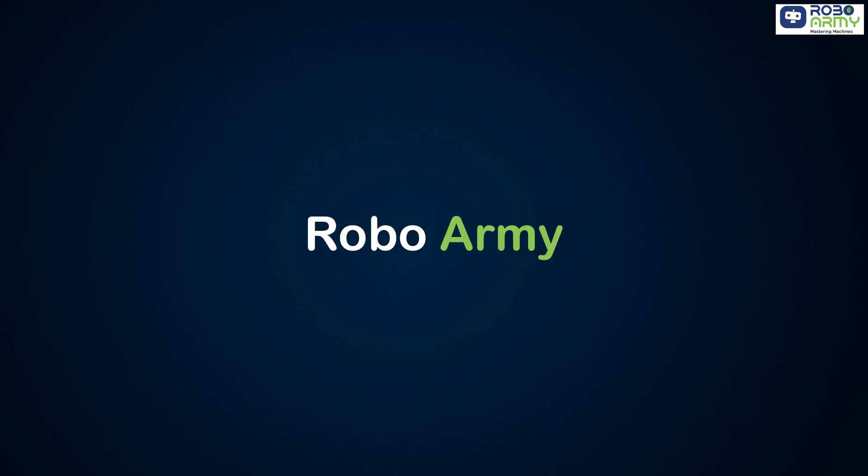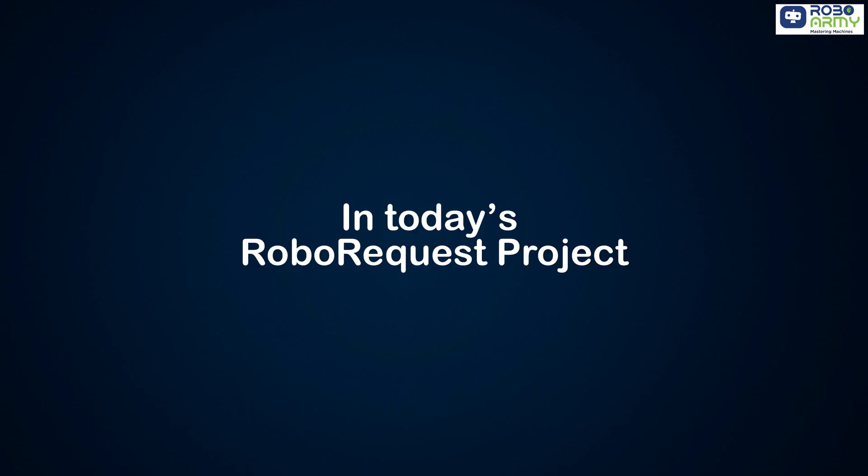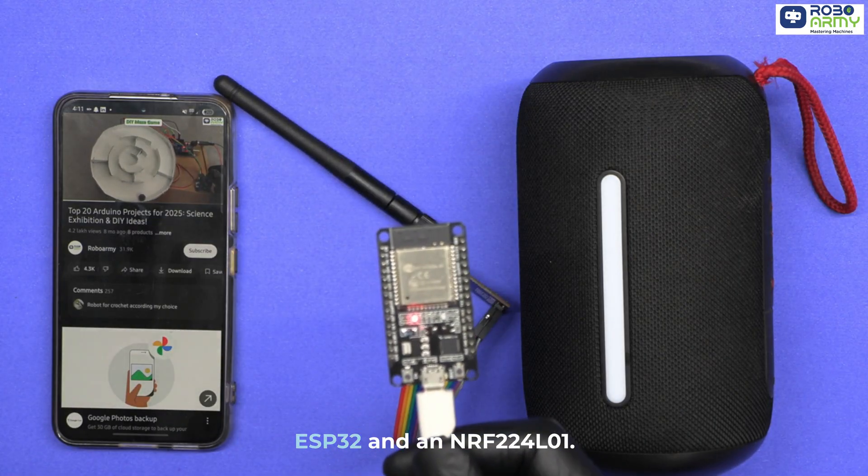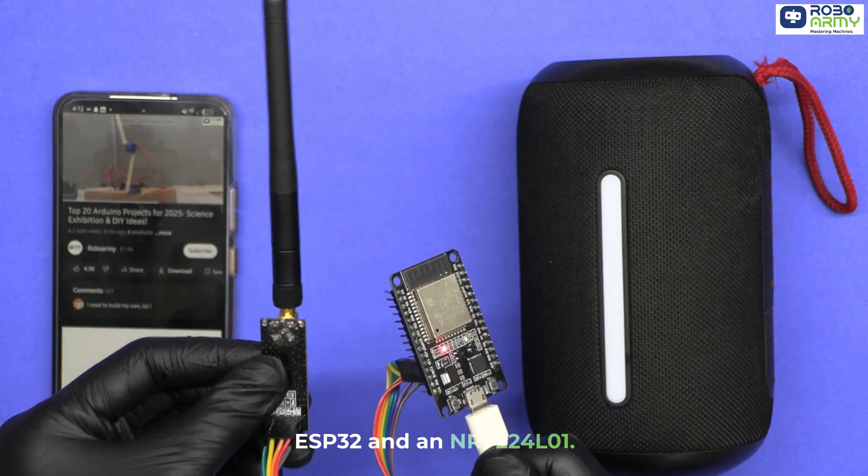Hey everyone, welcome back to RoboArmy. In today's RoboRequest project, we are building something super interesting: a Bluetooth jammer using an ESP32 and an NRF24L01.